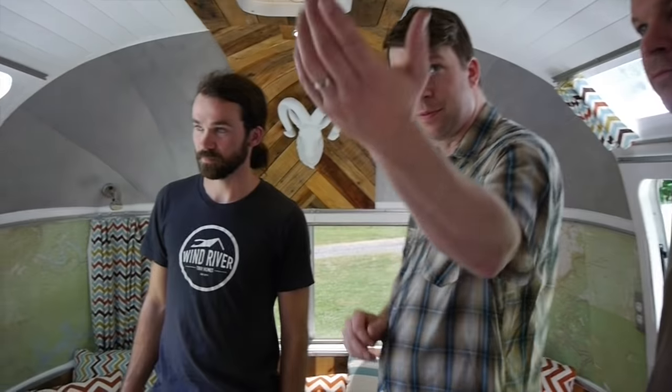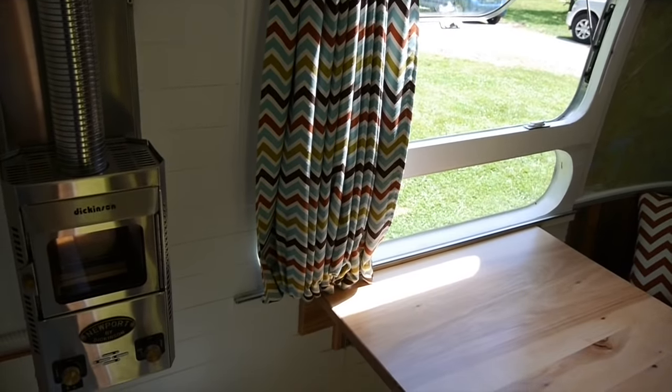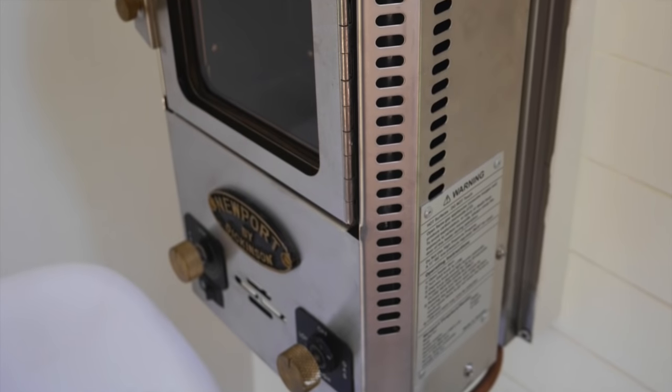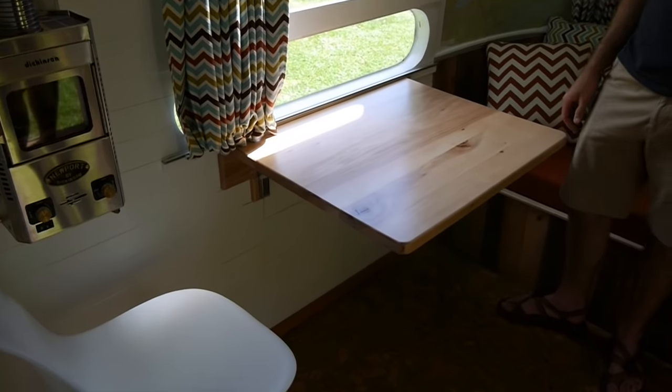You get the Dickinson heater, and even you've got a bunch of vents and fans. Everything was new — we put all new AC unit, vents, fans. There's probably a few thousand hours into it.